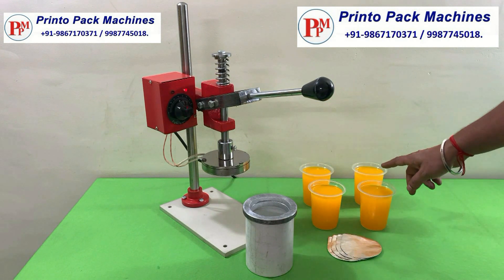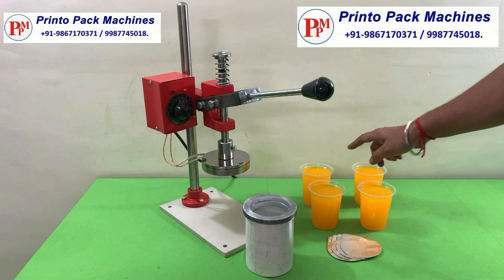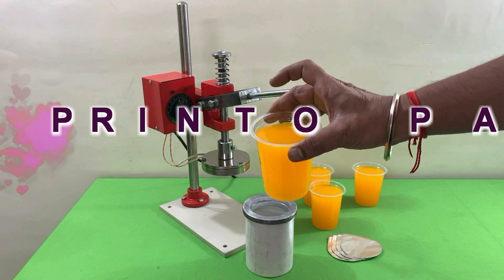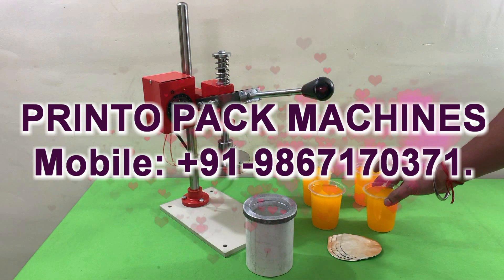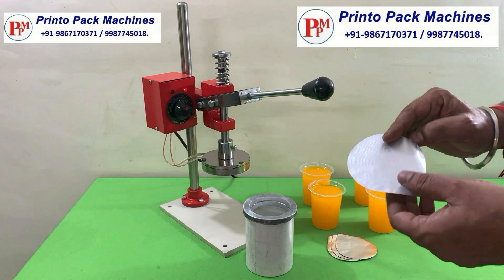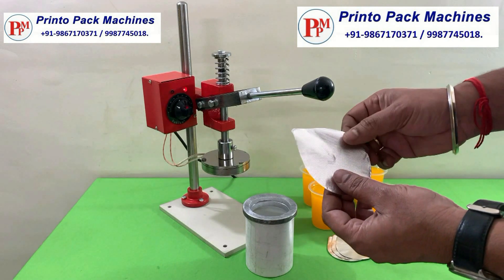These are the juice glasses which we are going to seal for demonstration purposes. These aluminum foil seals will be used to seal the glasses.